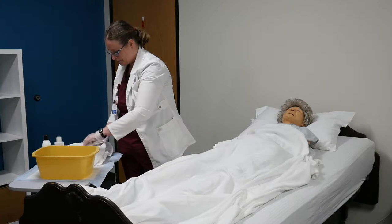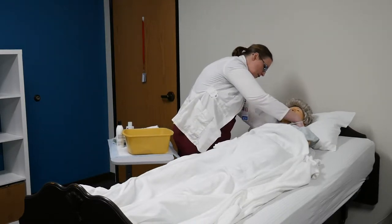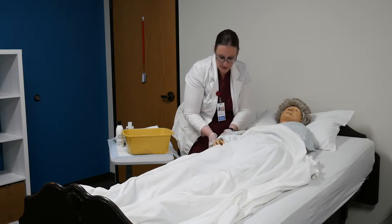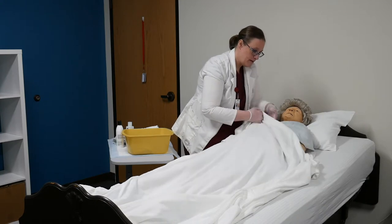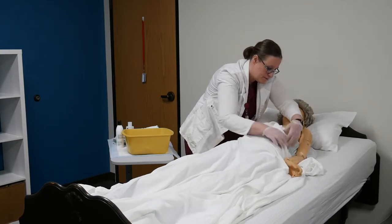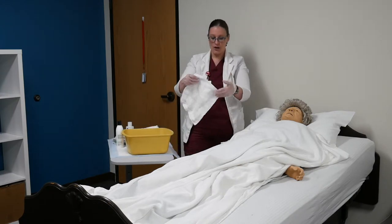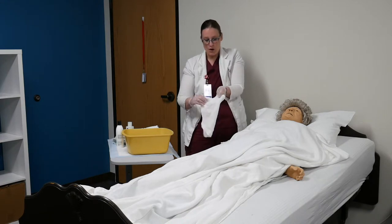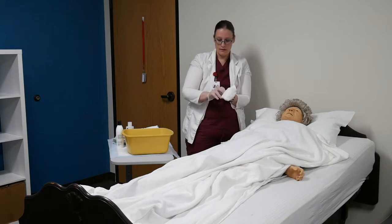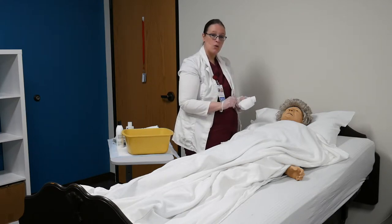I'm going to set my washcloths in — I've got two washcloths. I'm going to unfasten her gown and bring it over her arms on each side. With this, you're going to do a mitt procedure. You're going to take the washcloth with the pump edge in the palm of your hand, wrap the washcloth around your hand, take this end and tuck it in underneath — they call this a mitt.